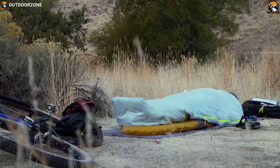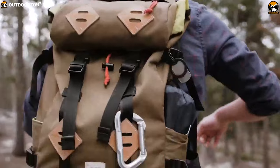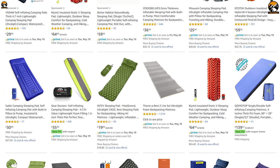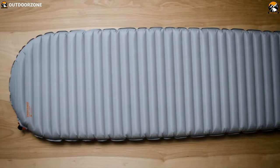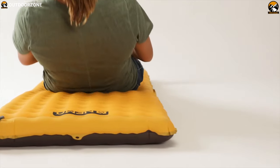There are a lot of sleeping pads available on the market with different fabric, weight, and features. To help you choose the right one, we have a list of the best five sleeping pads that can be your perfect companion on cold nights in the outdoors.